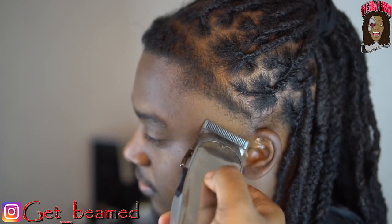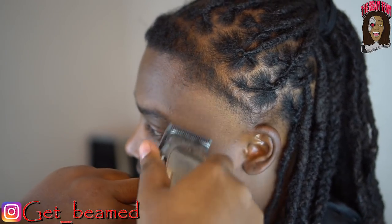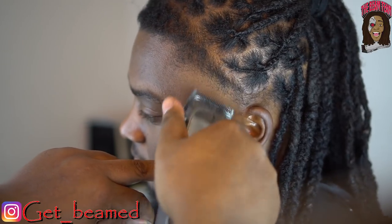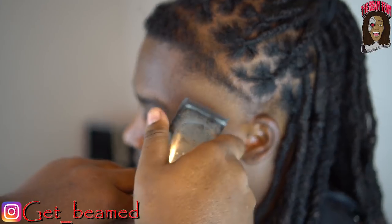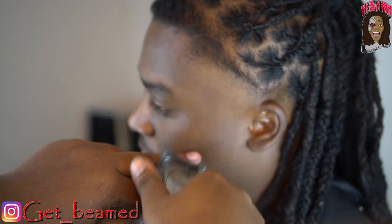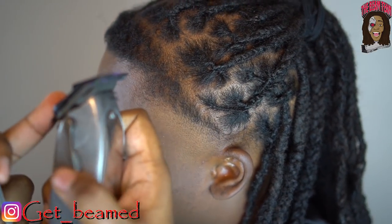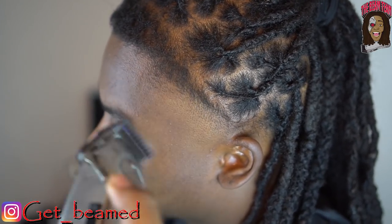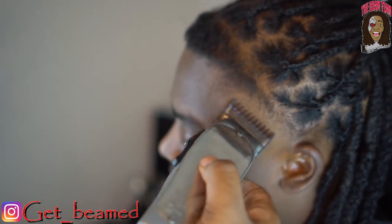Then I'm fully open. Just keeping it real consistent — remember to comb it down and remember lever play in between if you need to clean up any part of your fade to get it transitioning real good. That lever on the Masters is the best thing — I just feel like I'm in full control when rocking with that lever. So I'm fully closed right here, going right underneath, then halfway, and now fully open.